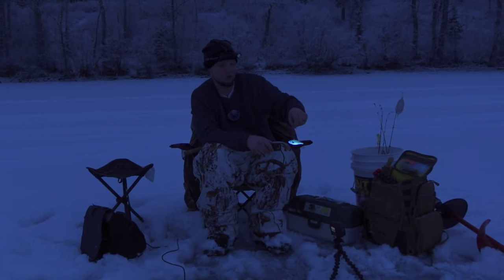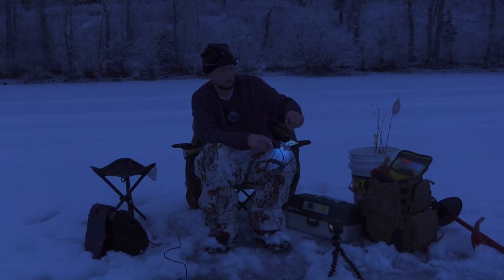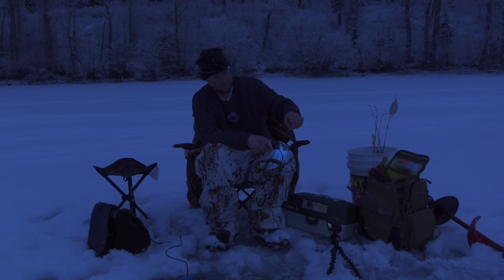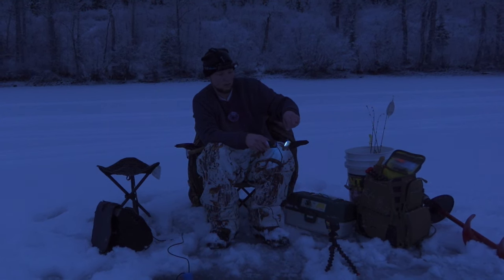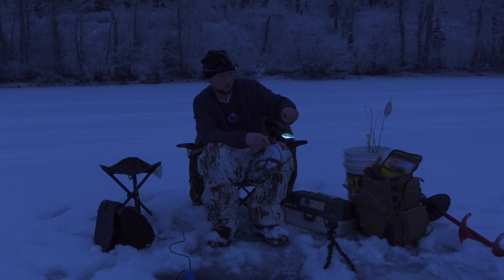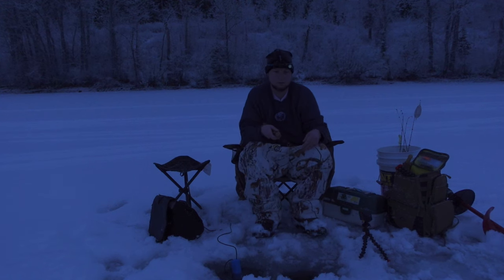Welcome to another episode of Fishing with Bottles. Got out here pitch black so I didn't really record too much, just popped a couple holes in the ice. Found myself in about 23 feet of water, hoping that some of these fish will be in a little bit shallower feeding first thing in the morning. Dropping down a glow rattle bait to see if I can call some fish in.